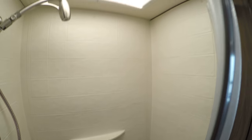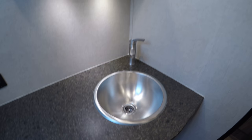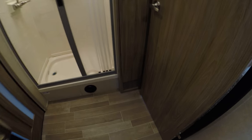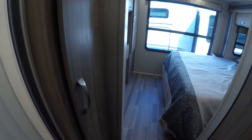Nice big shower. Got a real door that closes off. You've got your toilet with your foot flush, plenty of space in here. Big fantastic fan above me. Got a window that opens with a screen, stainless sink, large medicine cabinet. With how this bathroom is set up, you actually have enough room to change your clothes in here. Plenty of space, and plenty of room for all the towels.